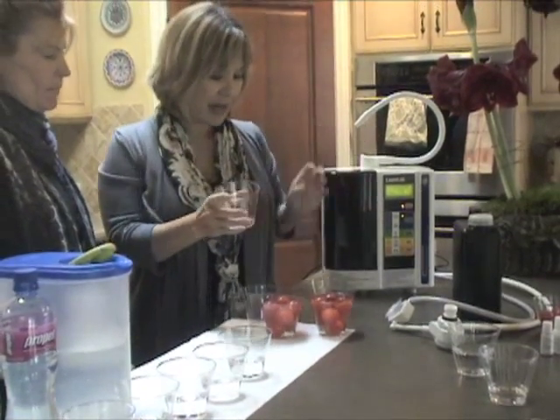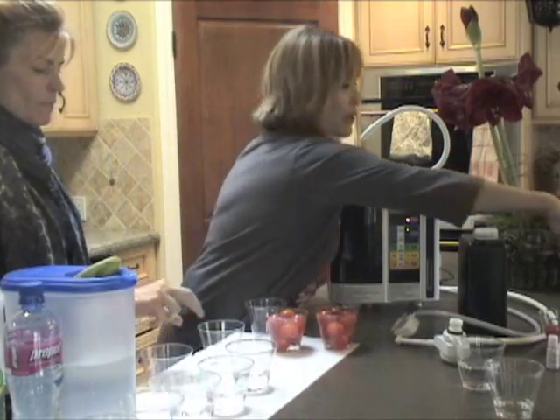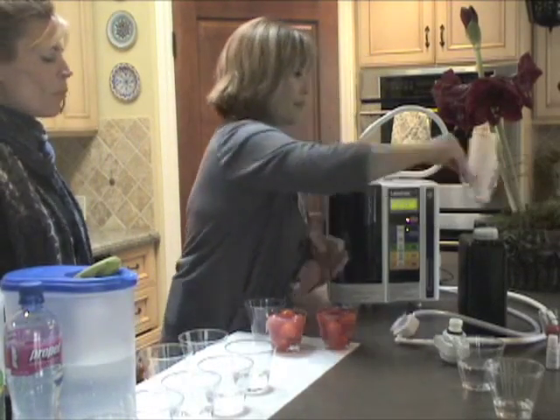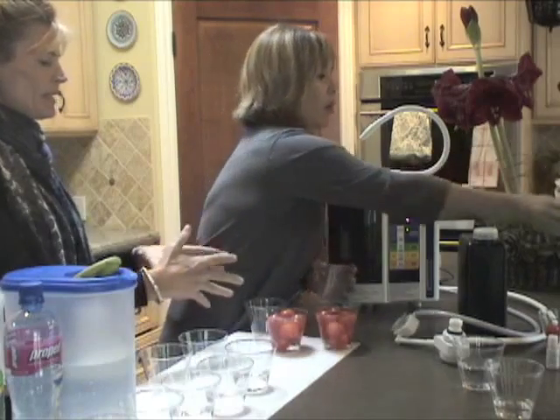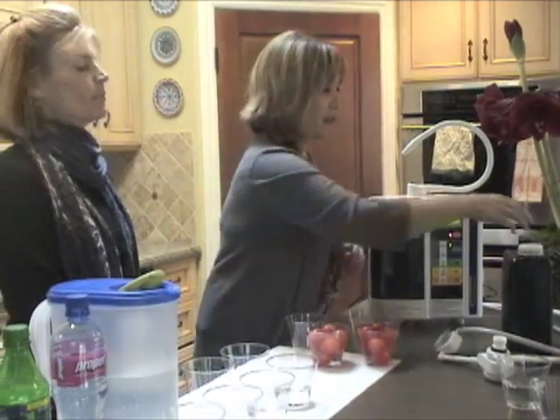While that's happening, I want to show you why it is that it can do what it's going to do. What is it doing now? It's cleaning, right? This one, you feel, is cleaning the tomatoes. You'll see the difference.